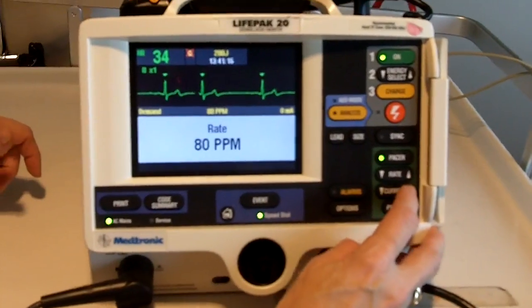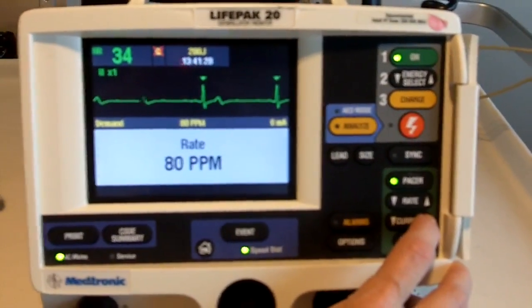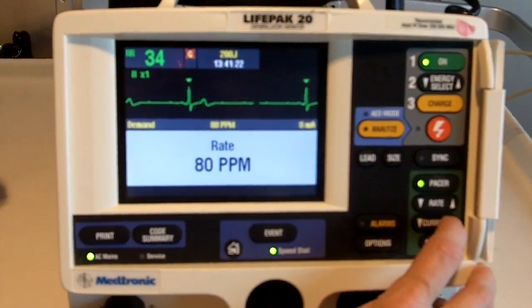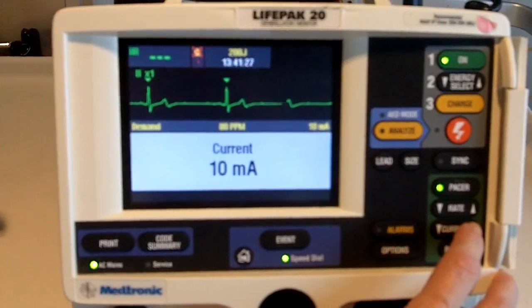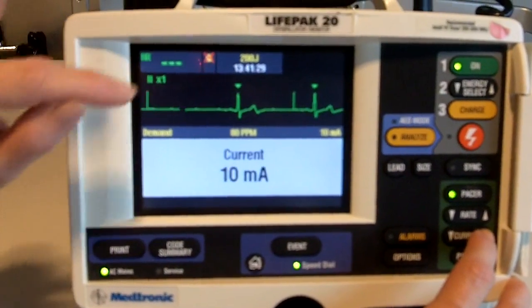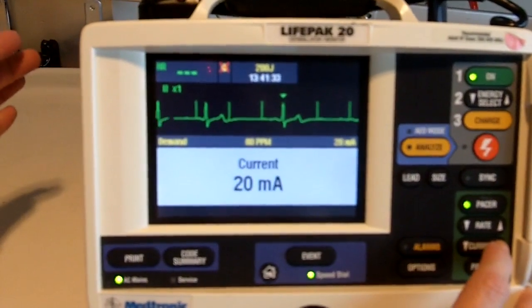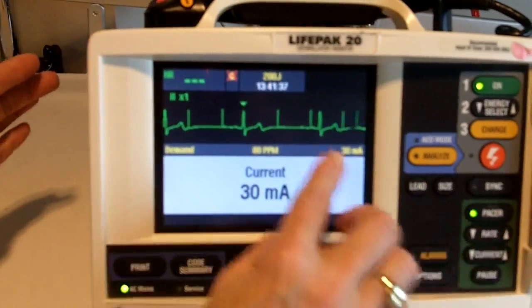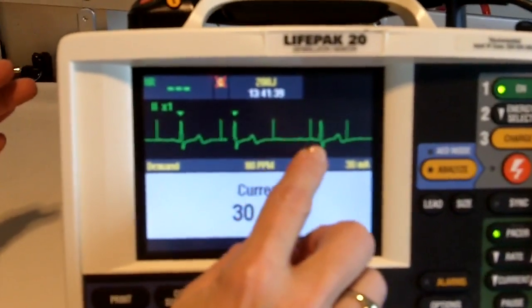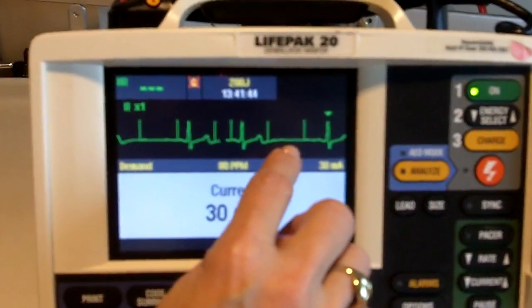I then want to dial in how much electricity I want to deliver to the chest wall in order to provide a contraction to the heart. This is measured in milliamps. I'm going to dial up until I see a spike followed by a QRS complex, starting low and continuing to go up until I see capture. Here I have it — a spike followed by a QRS complex, which means my patient responded to the pulsing energy.